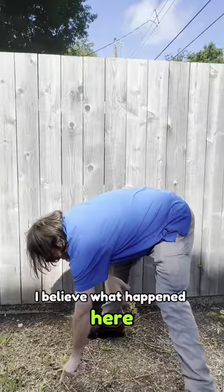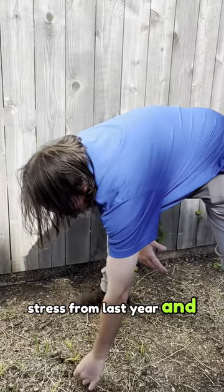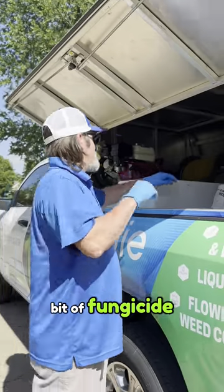I don't see any signs of grubs or grub damage. I believe what happened here is a combination of drought stress from last year and stolon rot — that incurable disease. We'll do a little bit of fertilizer and a little bit of fungicide.